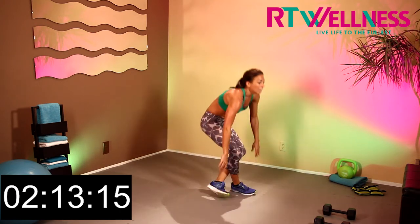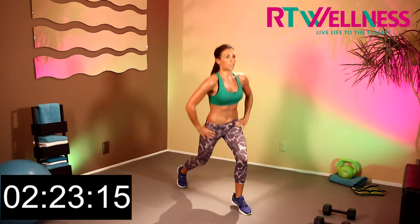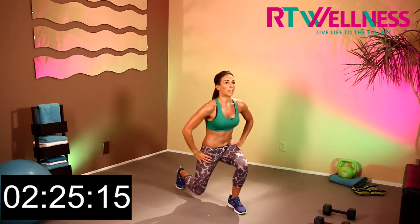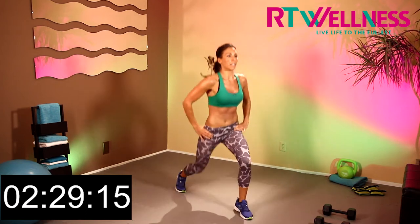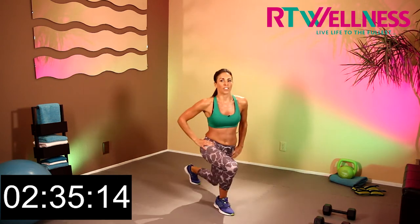And up into our jump lunges. Let's go. 1, 2, 3, 4, 5, 6, 7, 8, 9, 10. 10 more — 10, 9, 8, 7, 6, 5, 4, 3, 2, last one.